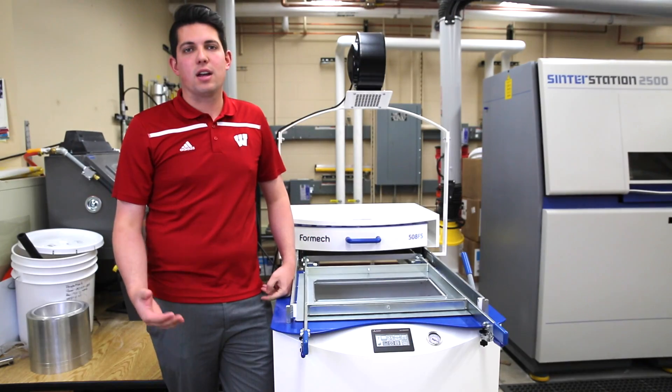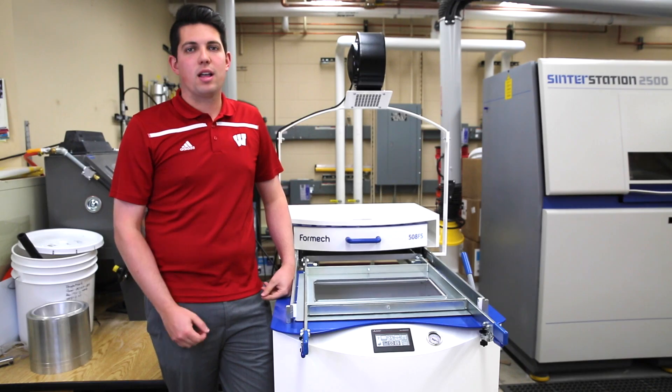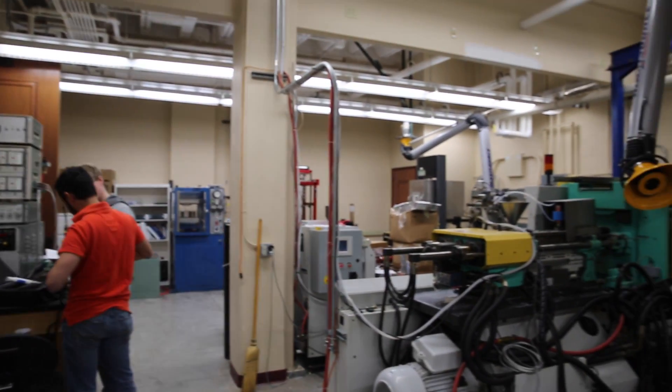We're currently here in our research and teaching lab, which we use to do world-class research as well as teach the next generation of engineers in the field of polymer engineering, specifically manufacturing plastic products.